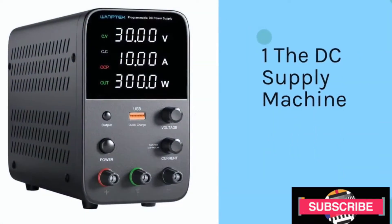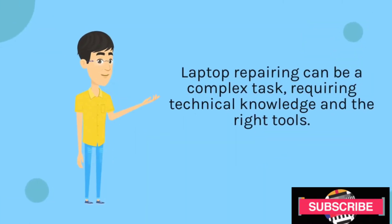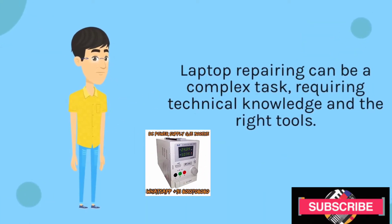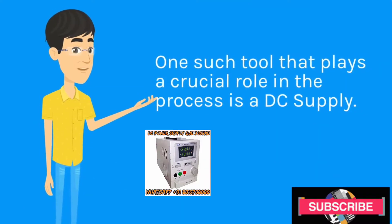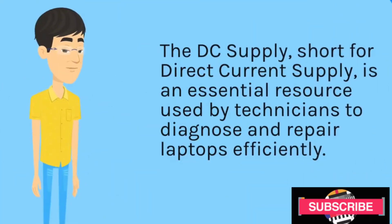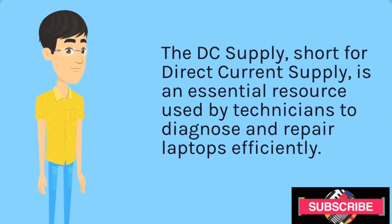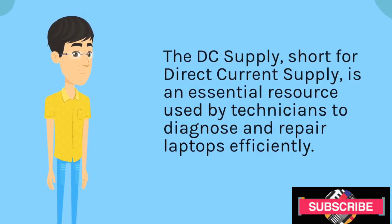The DC Supply Machine. Laptop repairing can be a complex task, requiring technical knowledge and the right tools. One such tool that plays a crucial role in the process is a DC supply. The DC supply, short for Direct Current Supply, is an essential resource used by technicians to diagnose and repair laptops efficiently.